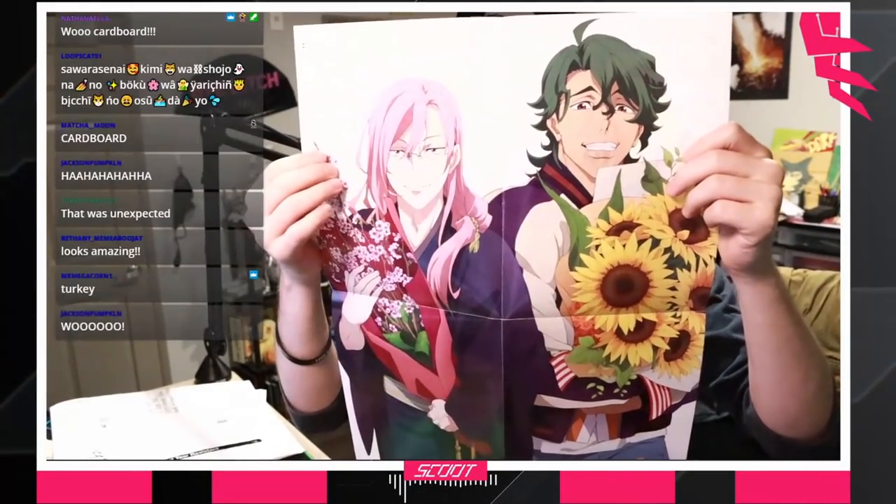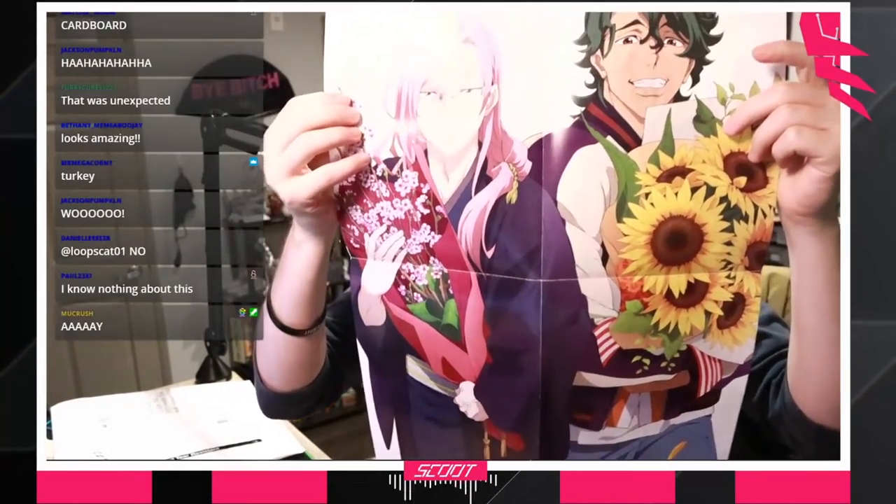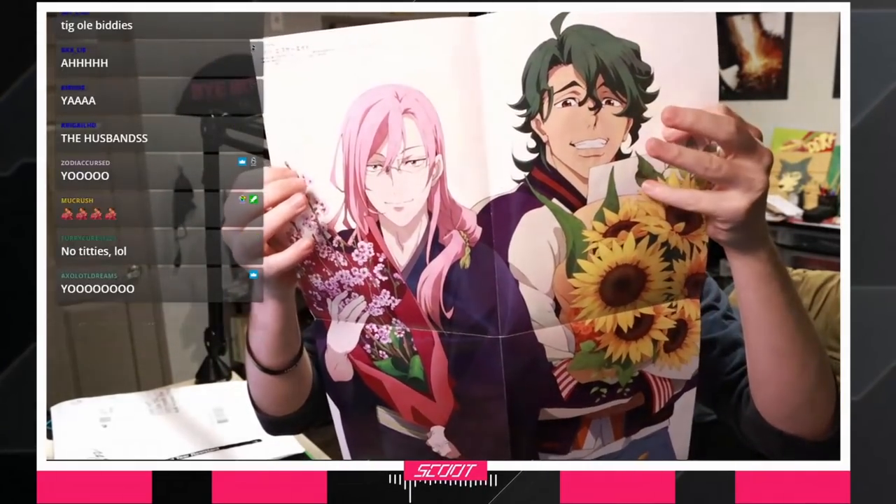Bam! It's not Love Live, is it? It's a Matcha Blossom poster. There are big anime titties right here.